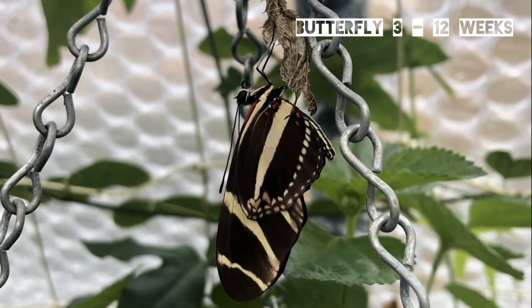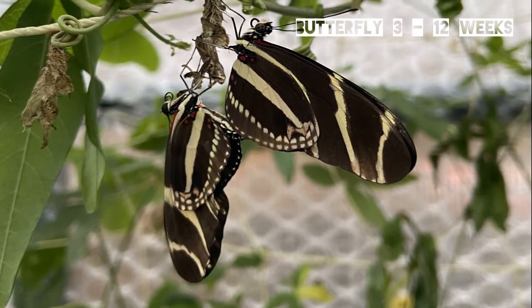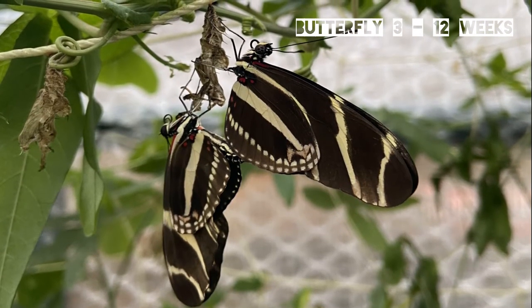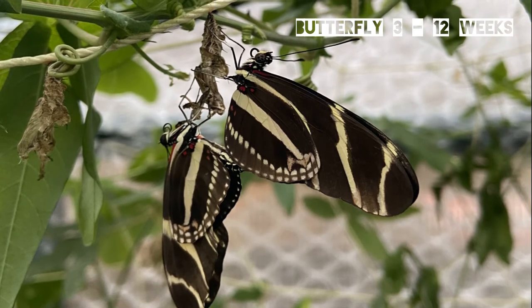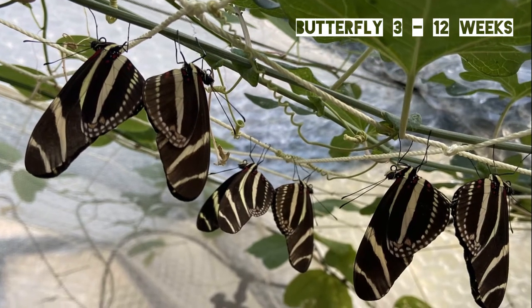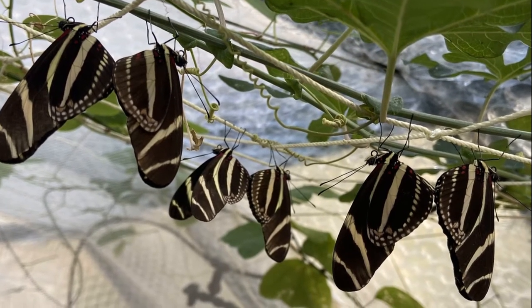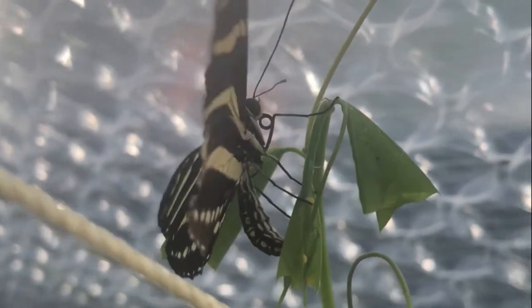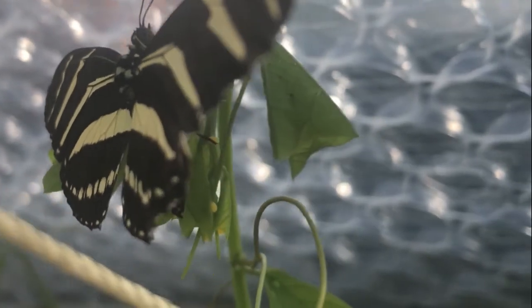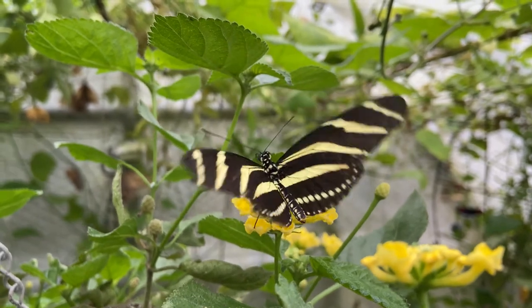Male zebra butterflies are attracted to the female pupae and you will often see them mating with the females as they emerge from the pupa — this is known as pupal mating. If mating doesn't happen on emergence it will usually happen a few days later. A day or so after mating the female will begin laying her eggs and the cycle continues.